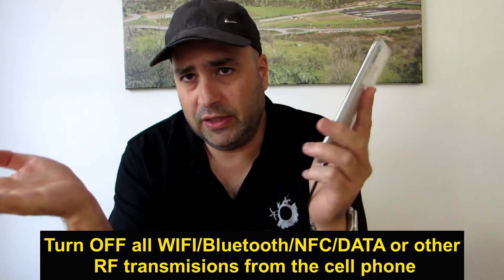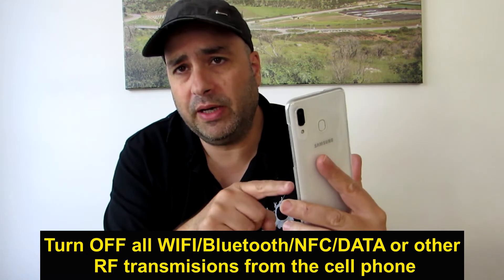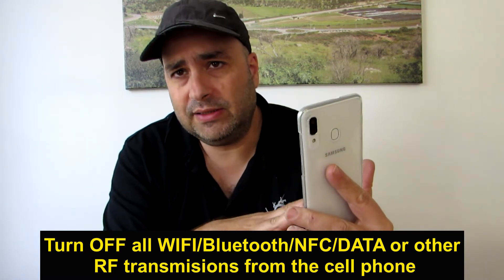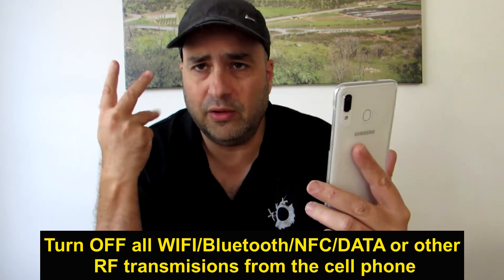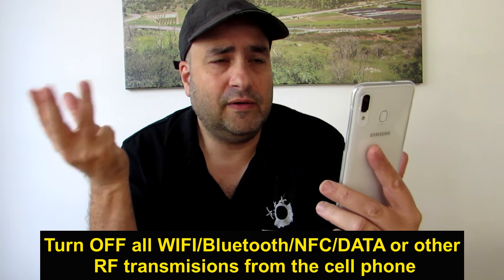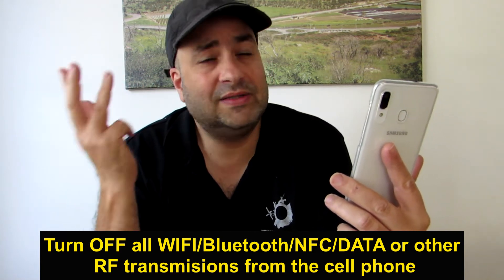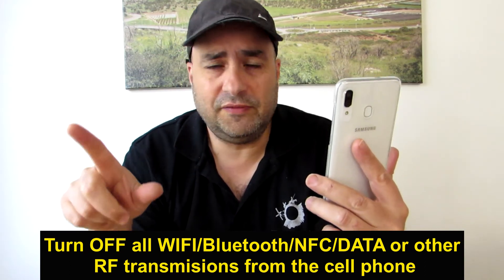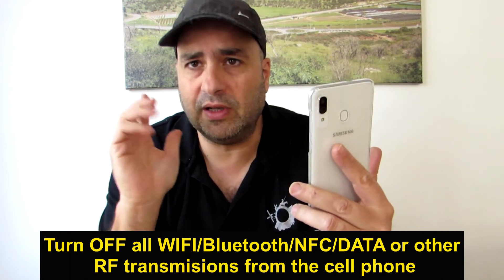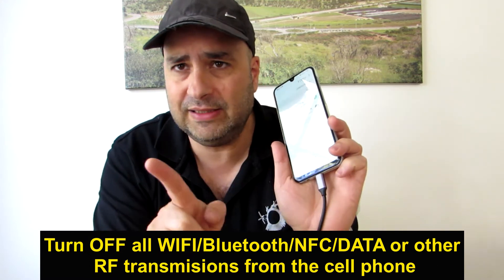Take your cell phone and your RF meter and make sure that you operate the phone without any transmission from the phone. Turn off Wi-Fi, turn off Bluetooth, turn off NFC, turn off data — wireless data and cellular data. And go down to 3G if you have it, and then put it in airplane mode.